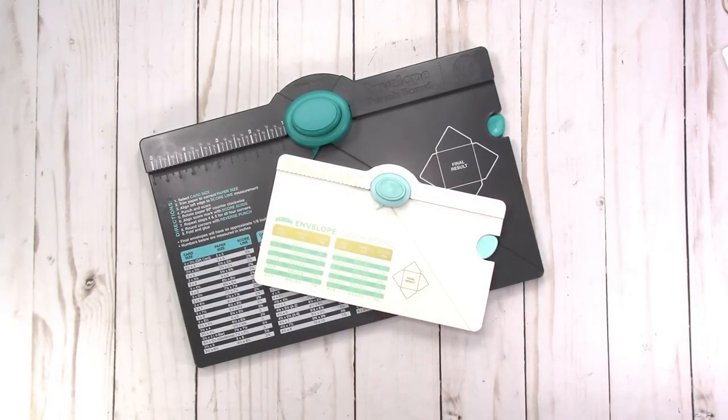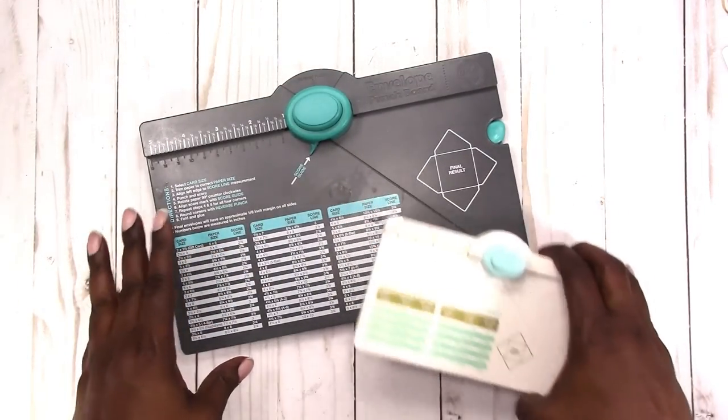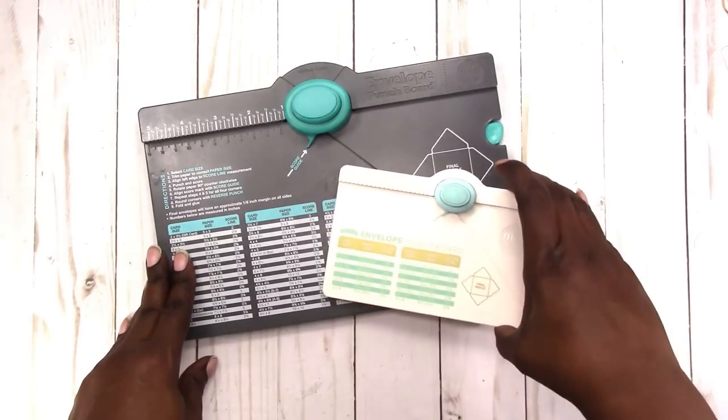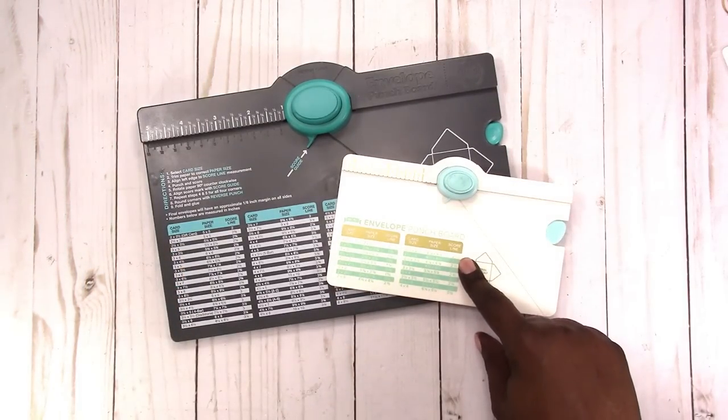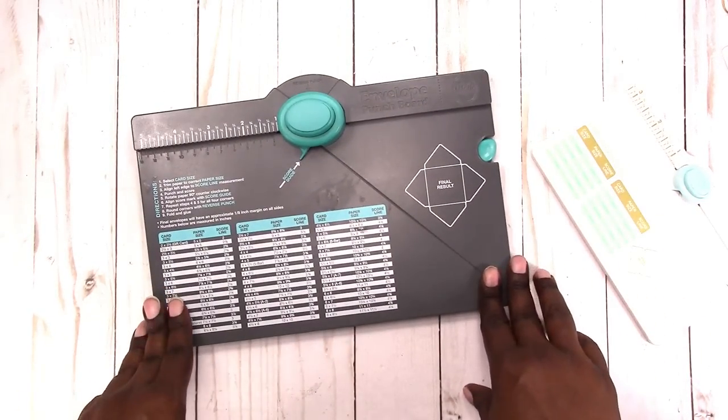Hi, this is Rochelle with Scrap Craftastic. I had a request quite a while ago to show how to use the envelope punch board. I have the original punch board here — this is the larger one — and then I also have the mini or the small one.